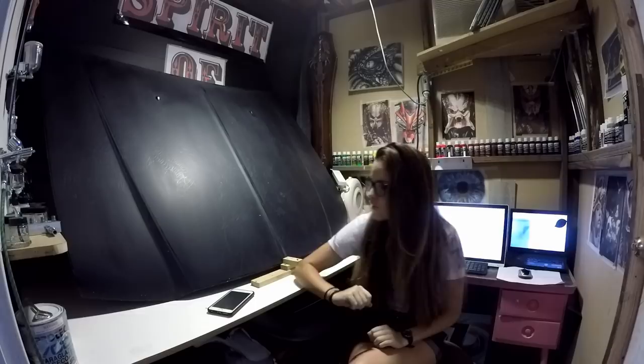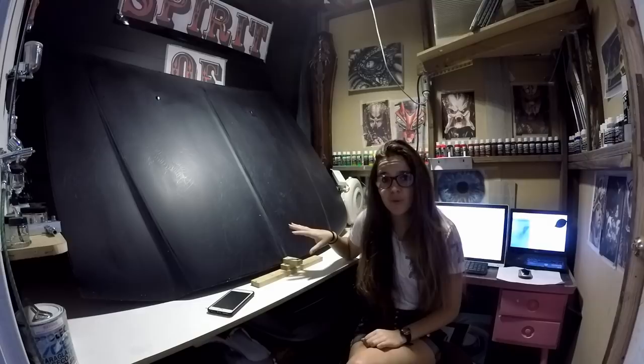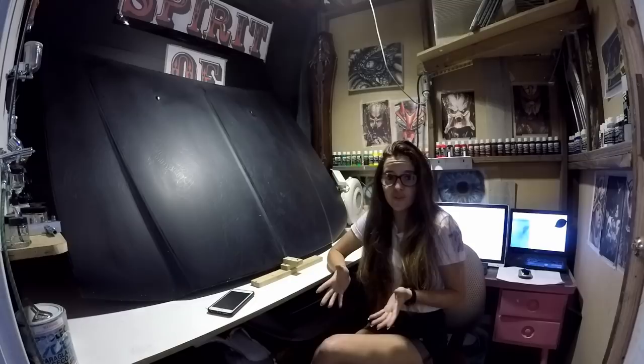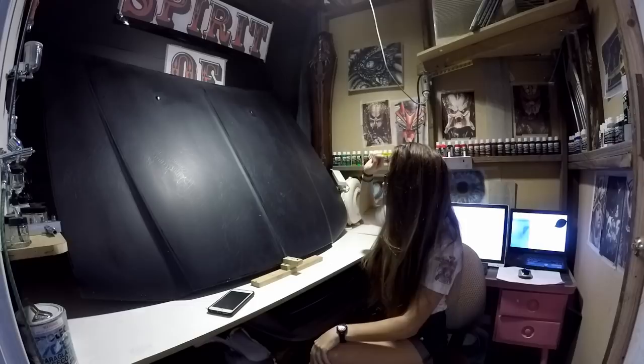Hey guys and girls, welcome back to Spirit of Art Custom Paint. What I have for you today is a giant Chrysler bonnet — it's amazing the size of this thing. When I had the beetle bonnet in here it was like plenty of room, but this thing literally just fits from my fan outtake to my airbrush wall. It is huge.